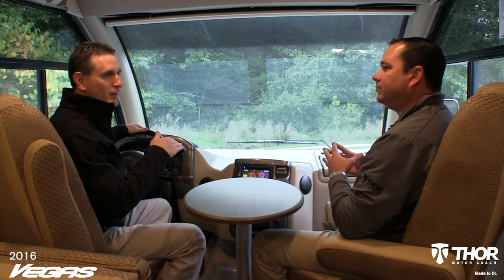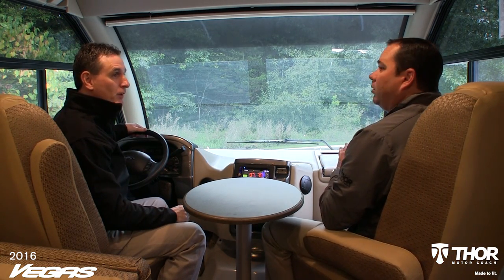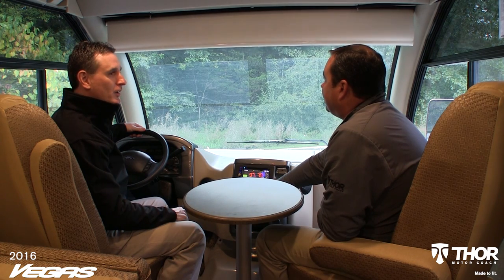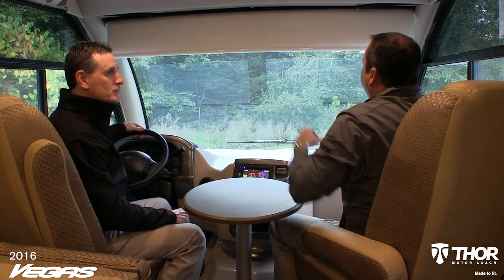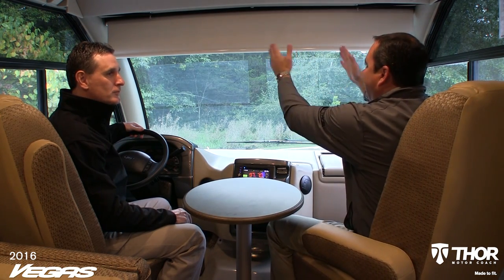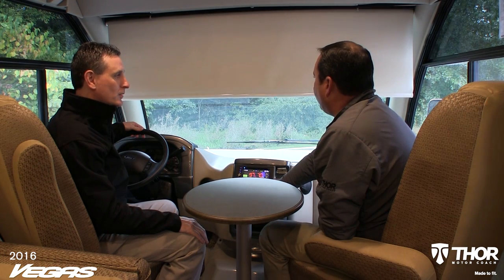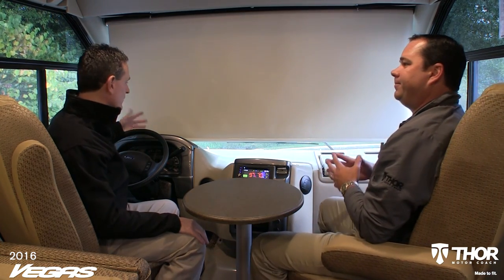If I was driving into the sun, we have a nice power visor here that will come down. You simply hit the button, and you can use it as a shade. Instead of two individual shades, this gives you consistent shade throughout — the sun never gets through a gap. At nighttime or when you want complete privacy, the shade comes all the way down and actually touches the dashboard. That's fantastic.